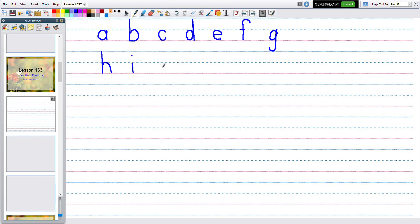J is next. We start it just like the I — start on the dotty line, go down into the basement, and hook. Then add a dot like the I. The next one is K — K starts at the top line, it's also a very tall one.